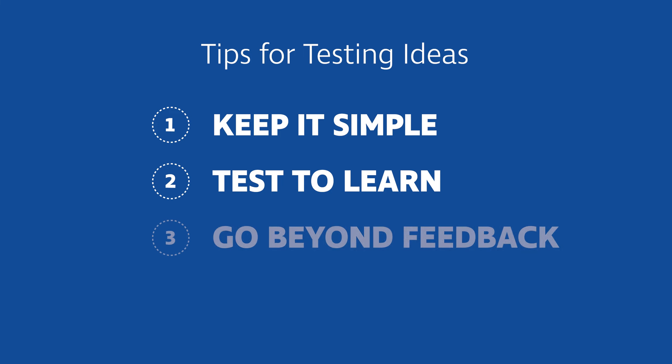Our third tip is to go beyond feedback. Don't just gather people's thoughts about your idea. Actually test it out in practice. Think about role-playing or walking through a sample script. This will help you learn.